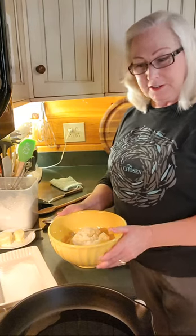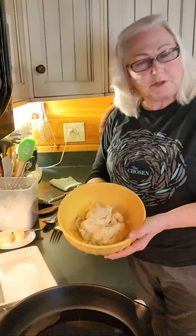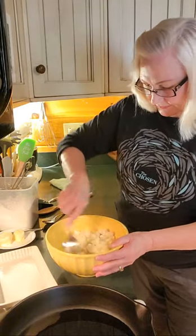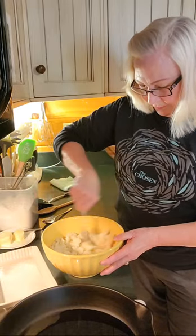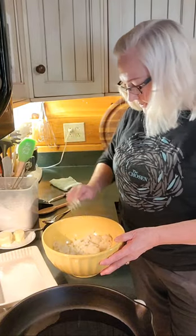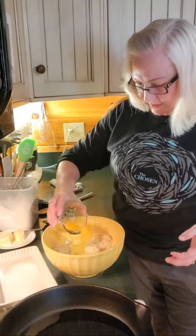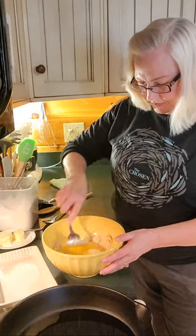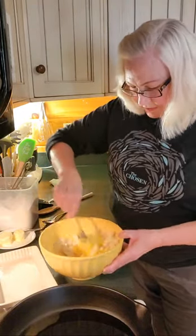What I have here is some leftover mashed potatoes, about two cups. I'm going to smash that around a little bit and get it ready to be stirred up with some other ingredients. And to that, I'm going to add two eggs. I might decide to add a third egg — we're going to see how this goes — and stir that around.